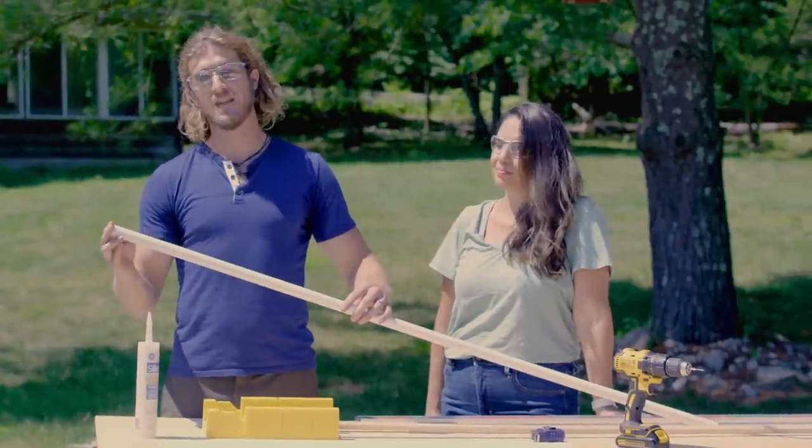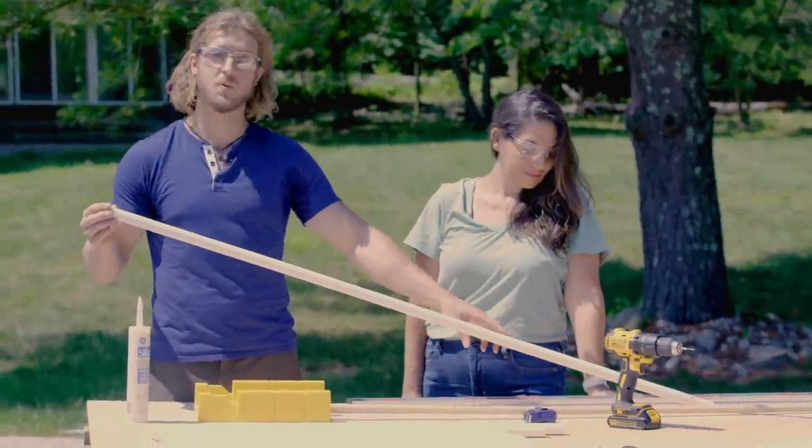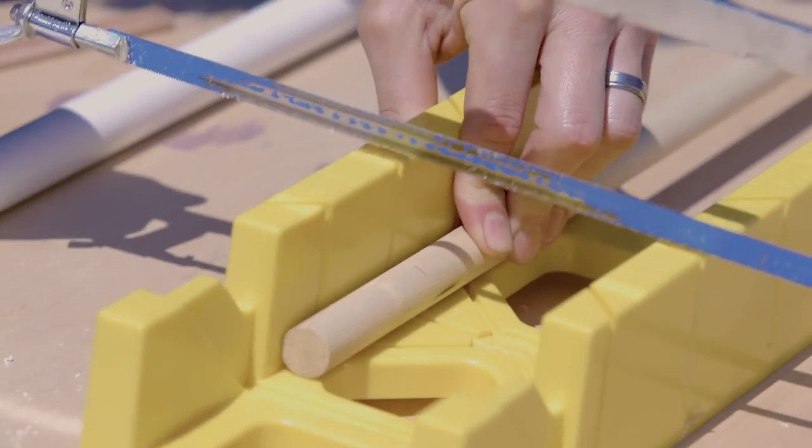So we want to plug the ends of our 60 inch pieces to maximize the water pressure where the water sprays out. To do this we're going to cut two three inch pieces off this dowel rod and we're going to use silicone caulk to plug the ends.